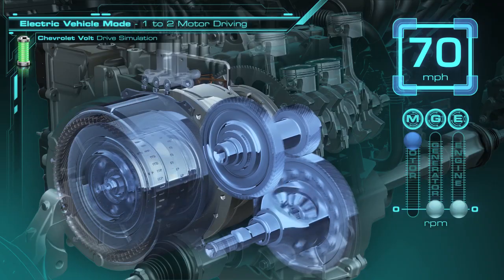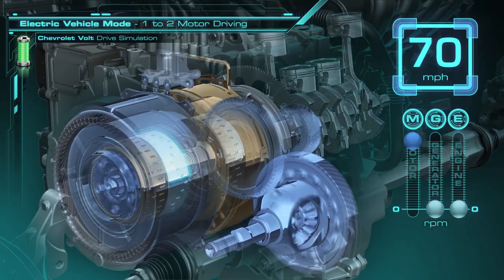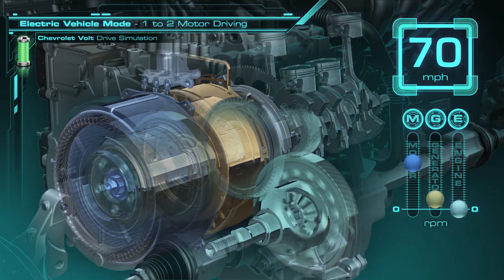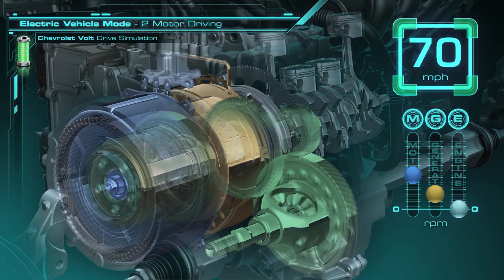Here's how it works. In the two-motor EV drive, we connect the generator to the ring gear through that clutch, and then release the clutch that held the ring gear still. Now the generator can actually operate as a motor, turning the ring gear. It's going to come up in speed, and the motor speed is going to come down to about 3250 RPM. The generator is at about 1500 RPM here. The motor and the generator operate together more efficiently than the motor alone, and have the ability to drive the vehicle at speeds up to 100 miles per hour.